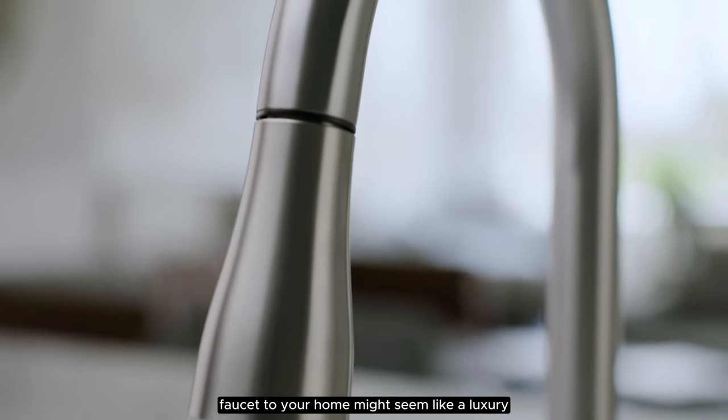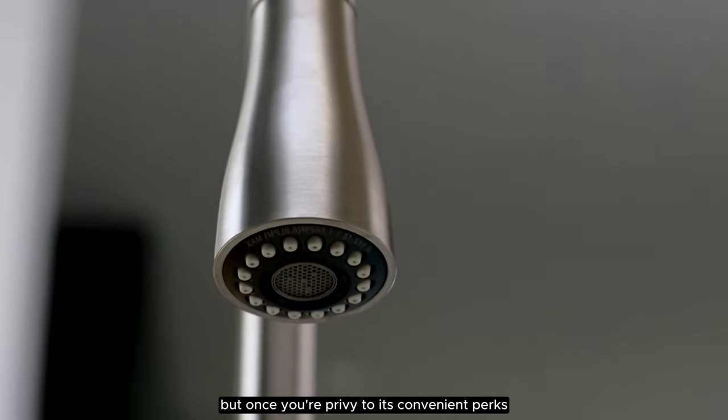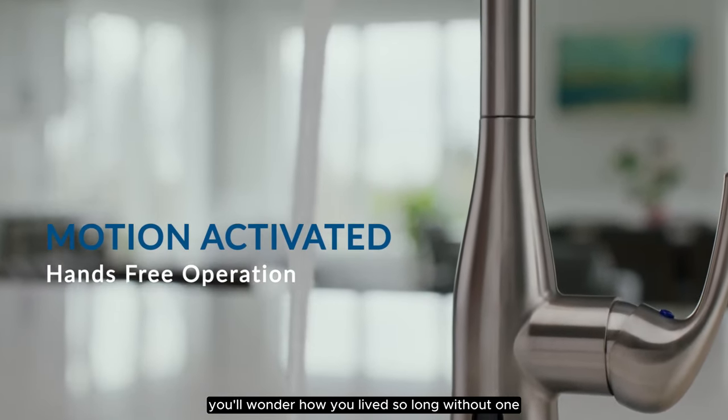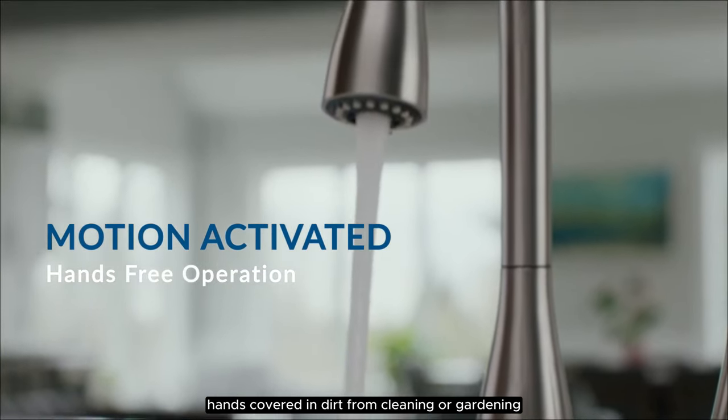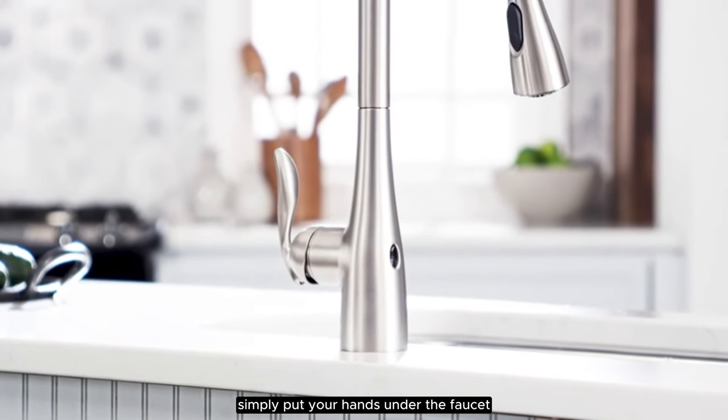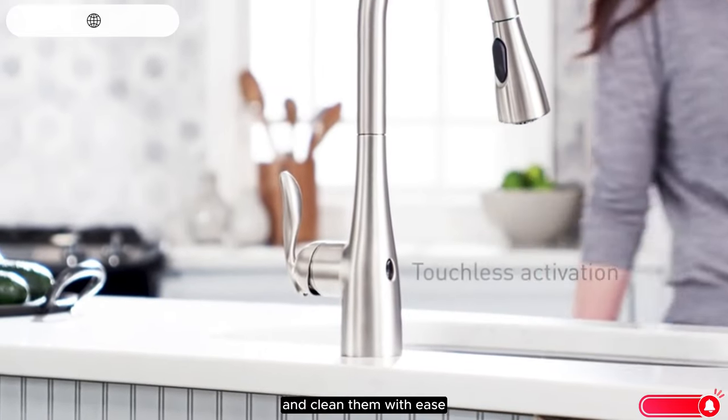Adding a touchless kitchen faucet to your home might seem like a luxury, but once you're privy to its convenient perks, you'll wonder how you lived so long without one. Hands covered in dirt from cleaning or gardening, enveloped in flour from baking up a fresh batch of bread? Simply put your hands under the faucet and clean them with ease.